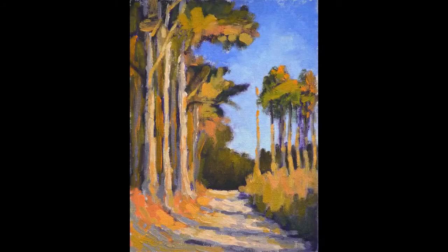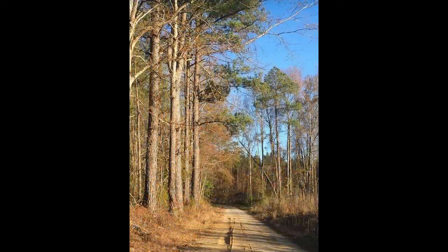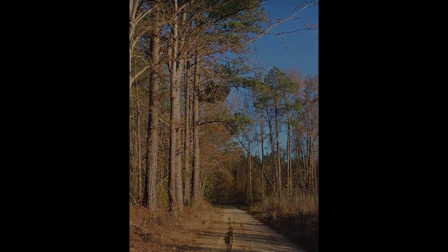Hi, today we're going to be looking at how to create a strong sense of light using color with intensity and temperatures creating those effects. We're working with an image of a back road in broad sunlight in the wintertime, which is going to give us lots of opportunities to explore that temperature and intensity contrast.